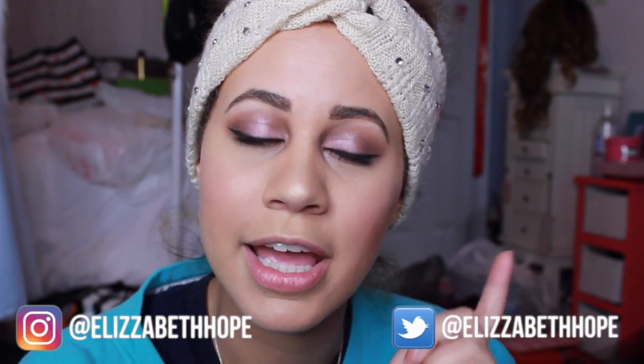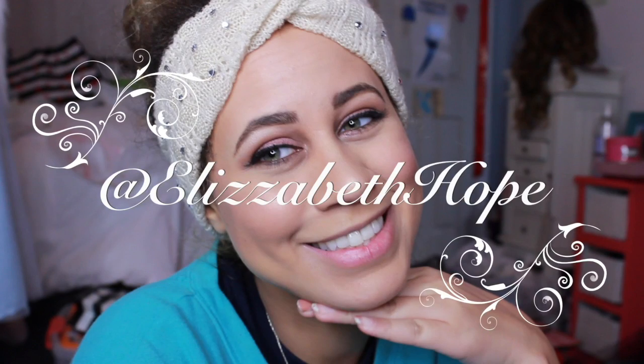If you do this yourself, make sure you send me a picture. My Instagram is at ElizabethHope, or you can follow me on Twitter and send me a picture that way as well — it's the same handle, at ElizabethHope. Everything is ElizabethHope, which is me. Thank you guys so much for watching and I'll see you in my next video. Bye!